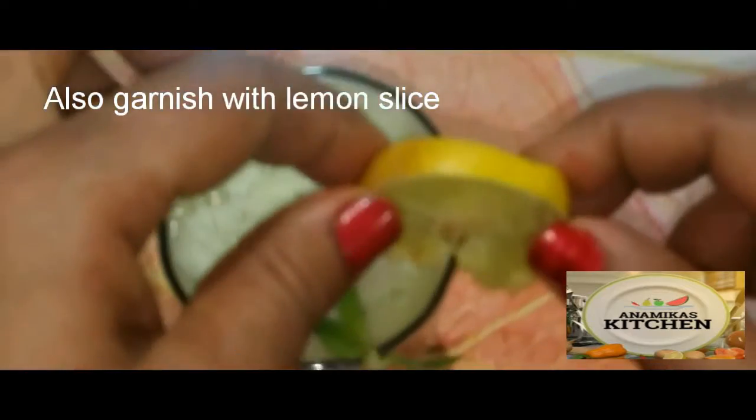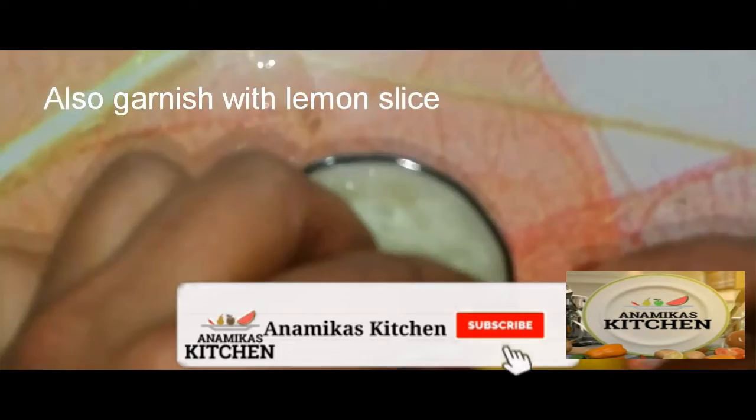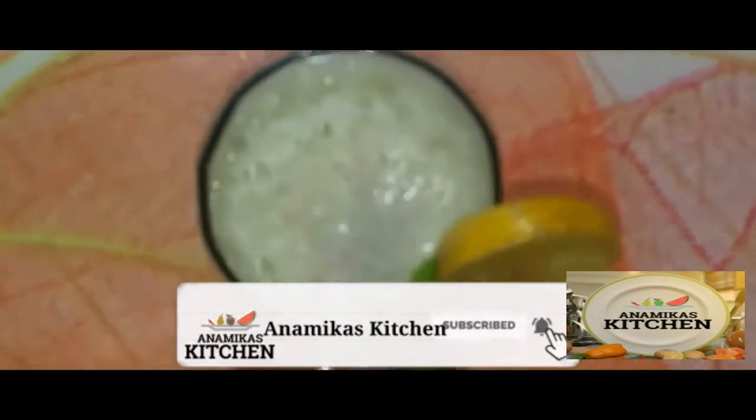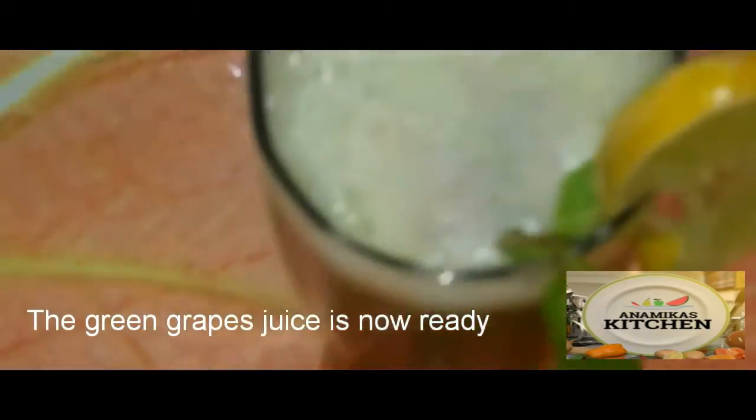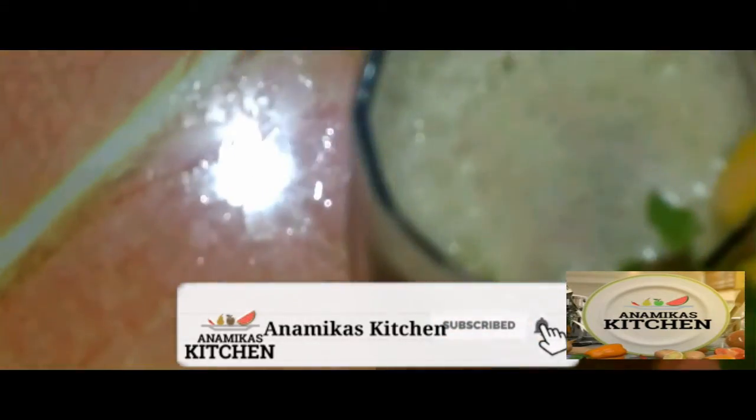Tell us how you felt about this recipe. Here is our beautiful juice ready with a lemon slice. Please try it and if you like it, do like and subscribe. See you soon.